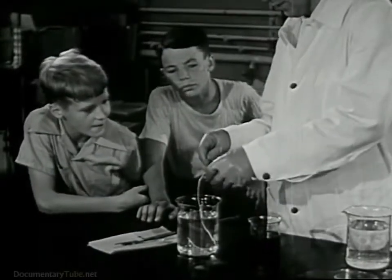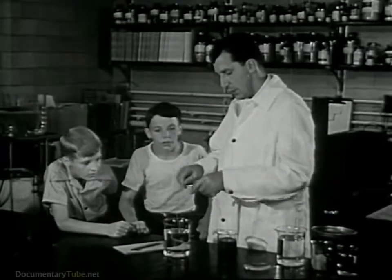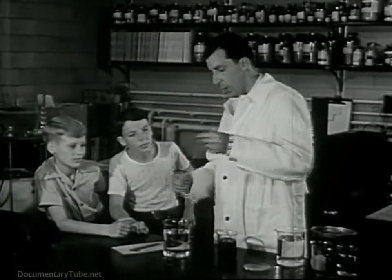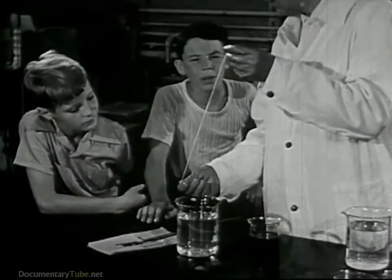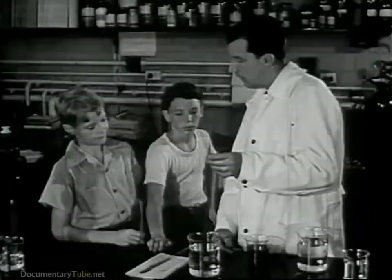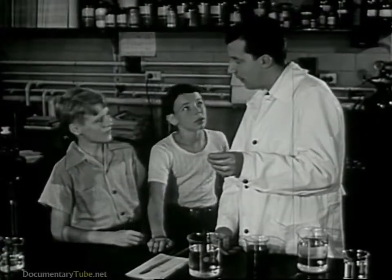Yes, boys, this is it. This is a synthetic fiber. We call it rayon. You mean we make cloth out of that? Yes, we do. Take that sport shirt Bob is wearing. It's made of rayon fiber.